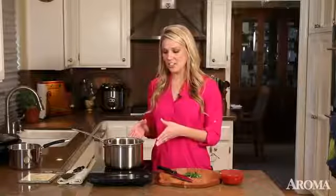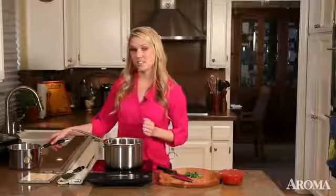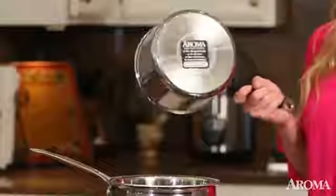Induction technology uses the iron in cookware to heat only the pot or pan and never the cooktop. You can check to see if your cookware is induction ready by using an everyday kitchen magnet — stick it to the bottom, and if it sticks, you're induction ready to cook.